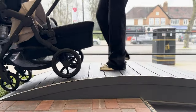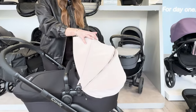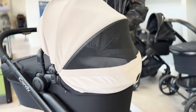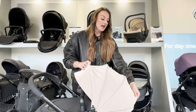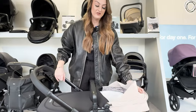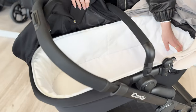Starting off with the carry cot, it's going to go from around birth until six months. It has the nice extendable hood and a ventilated window at the back as well. I really like the new material - as I've said, this is water resistant and you can really feel it in the fabrics. The other good thing is the fact that you can wipe them down, which is very important when you're dealing with a little one.